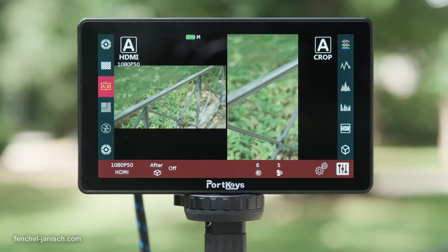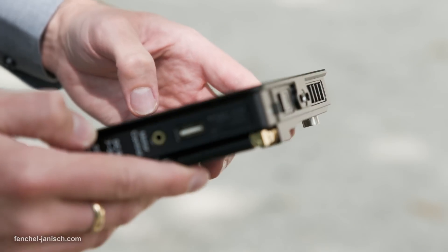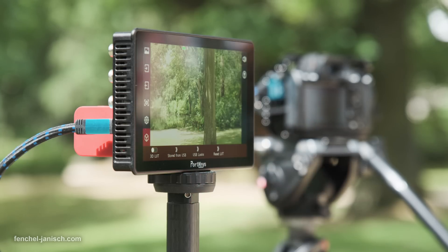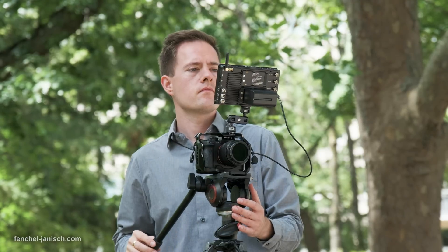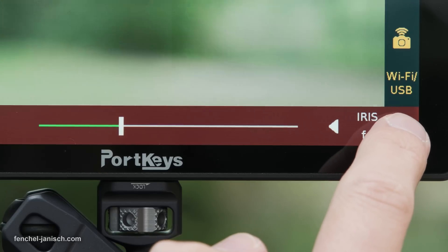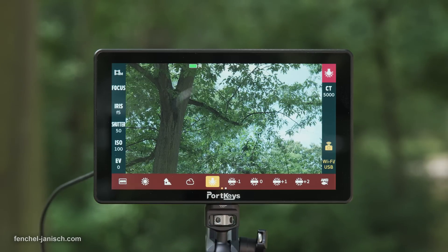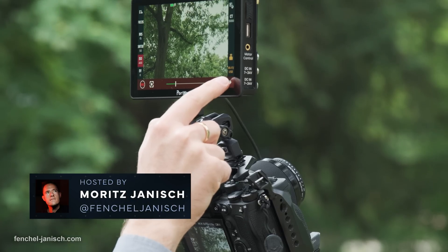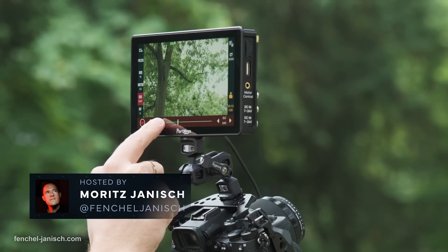The Portkeys BM7-2DS features a 7-inch screen with a resolution of 1920 by 1080 and a brightness of 2200 nit, with wired and wireless control of camera settings including recording, focus, shutter, ISO, and white balance for models from RED, Blackmagic Design, Sony, and others.